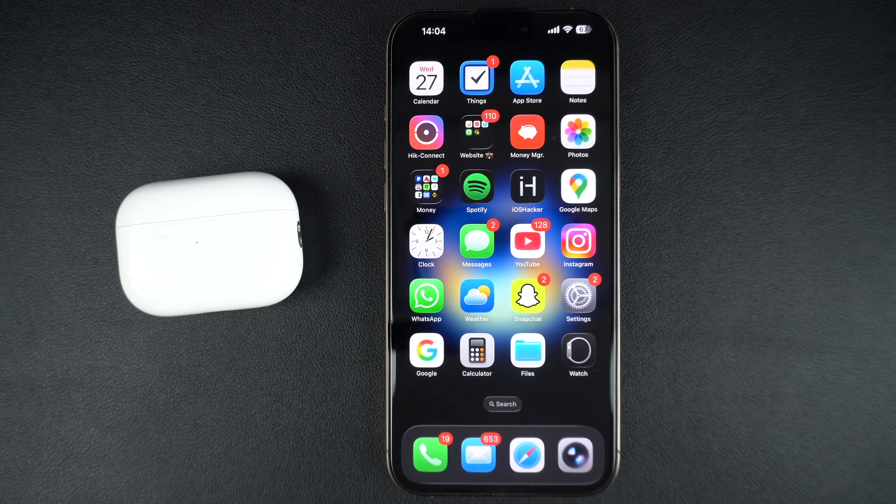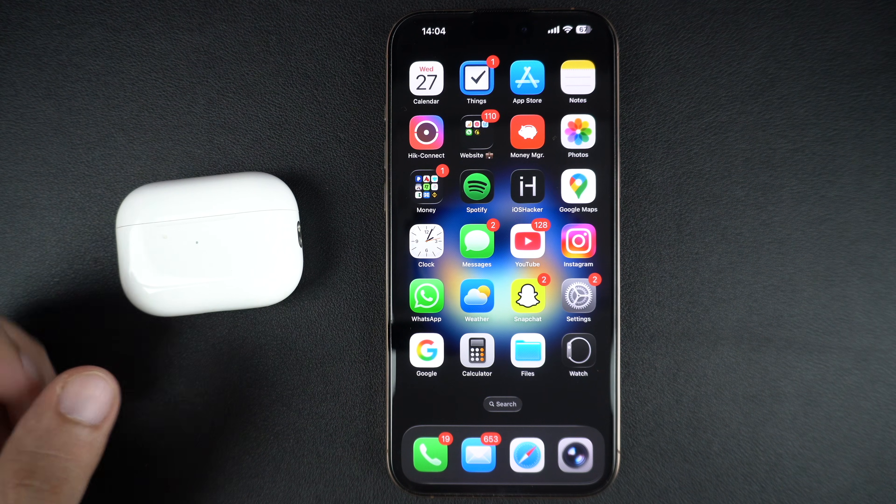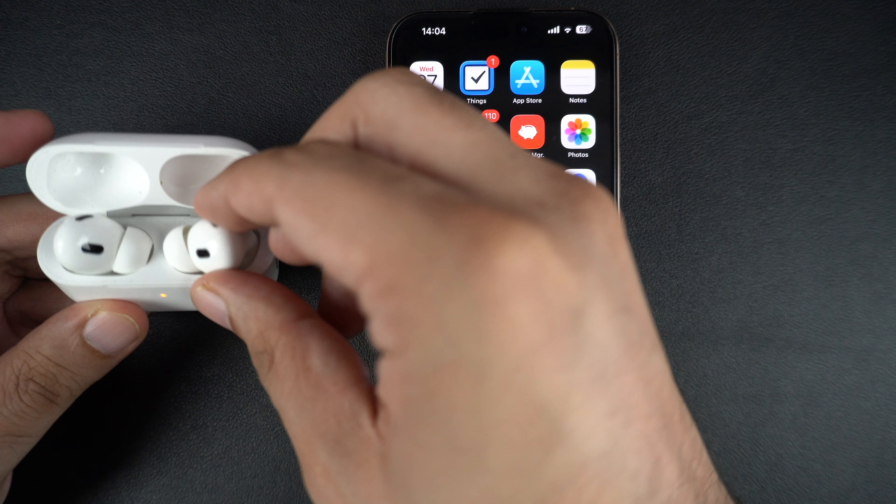Thankfully, Apple allows users to add the OFF option to their AirPods Pro's listening modes. You can get it by following a few simple steps. Connect your AirPods Pro to your iPhone by placing them in your ears.